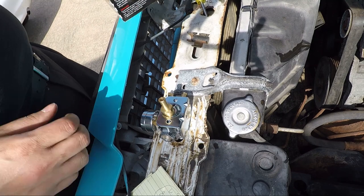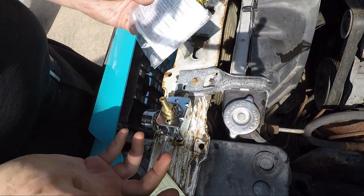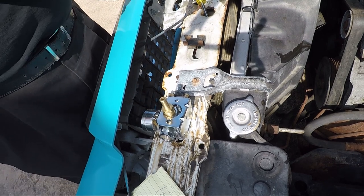I'm not much of a car guy, but a Holley seems to be pretty good because they give you instructions, which hardly ever come with anything. So let's see what we can do.